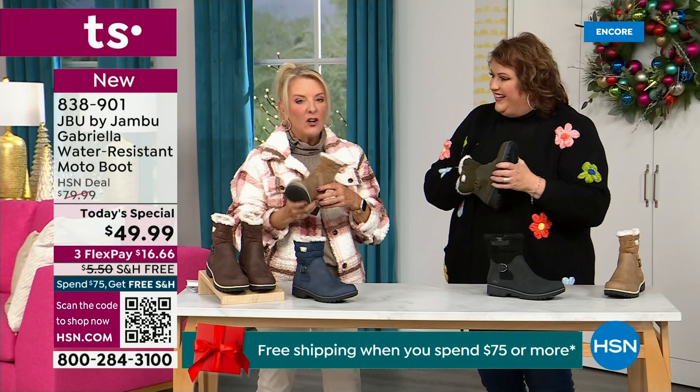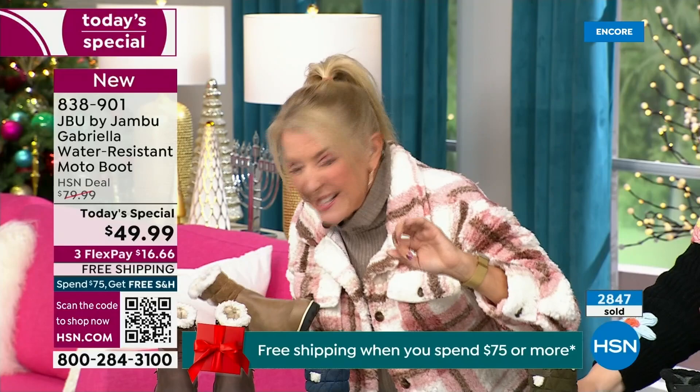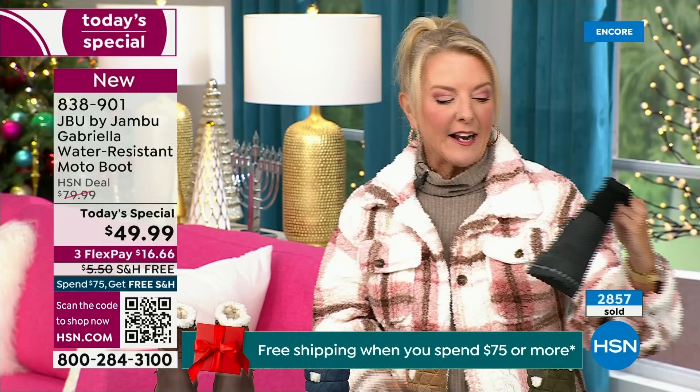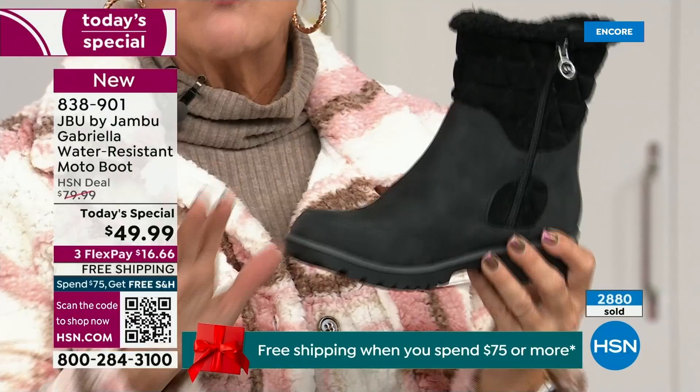Let me give you a quick update — you ready to see how popular this is? My producer's like, I've got to put this number up. Here we go — we're 10 minutes in and we have sold almost 3,000 of these. That's how popular they are. Of the almost 3,000, the vast majority are picking up the black — about 1,300 of you have picked up the black so far. That's easy, guys, everybody can wear it, it makes a great gift idea, it matches everything.